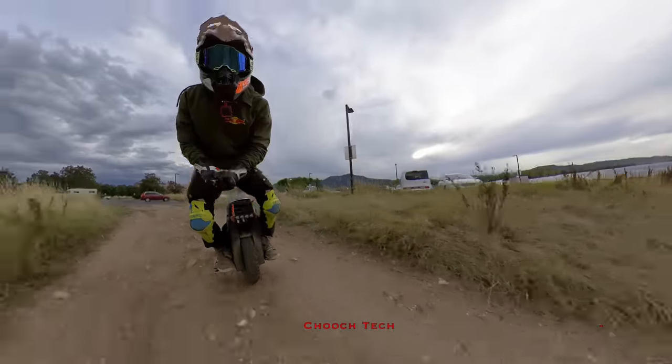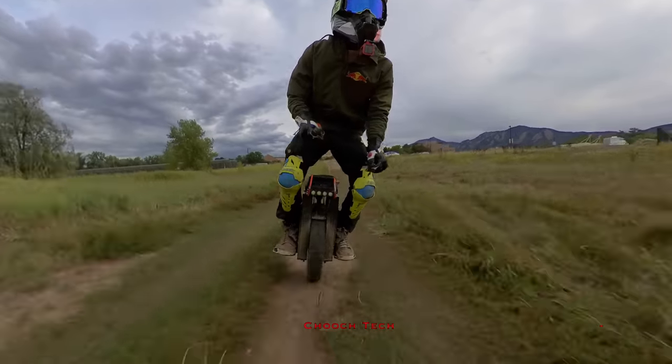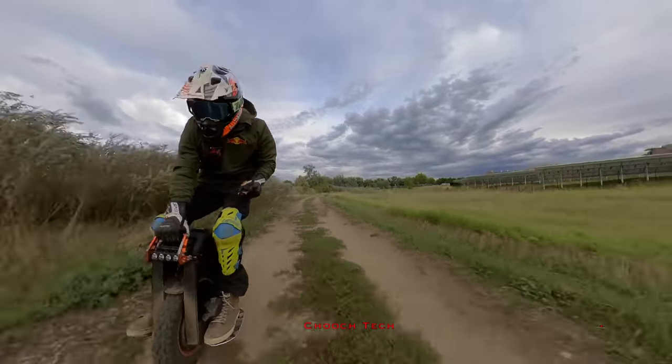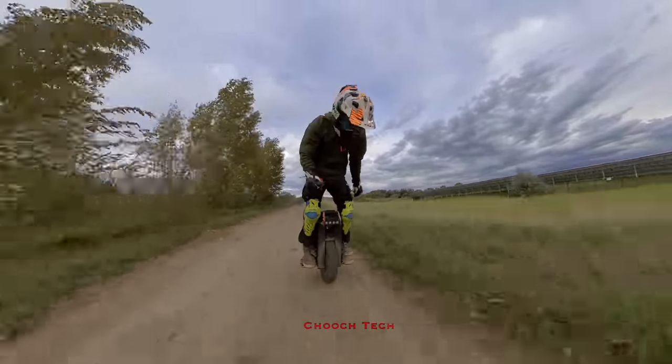What's up dudes, it's Chooch back with another one. Today I'm out here on the Begoat Extreme. I'm going to be giving y'all a little ride across town on this thing. I want to show you what it's like to ride this thing once you get used to it, once you get acclimated to it, and you can really whip it around like no problem at all.